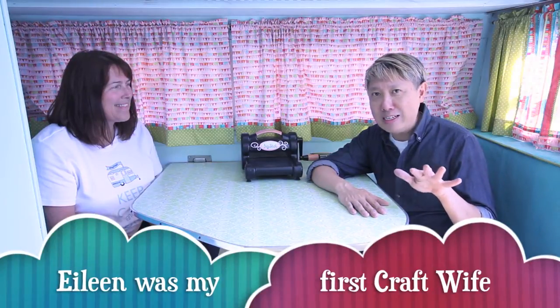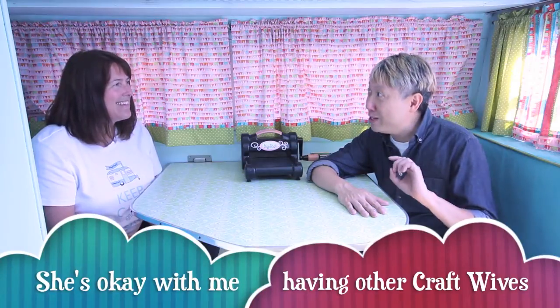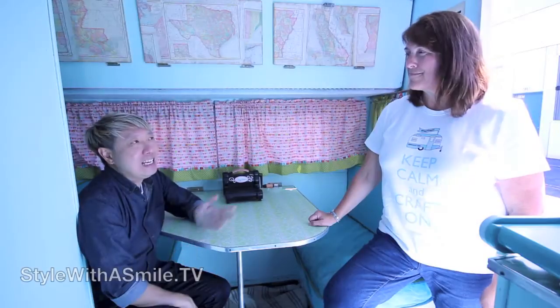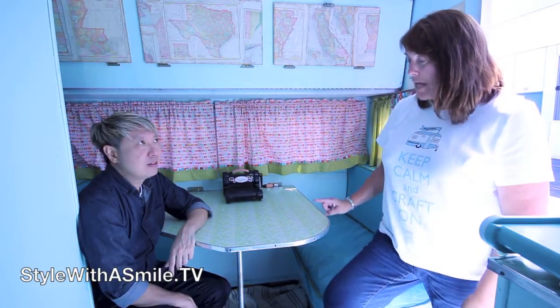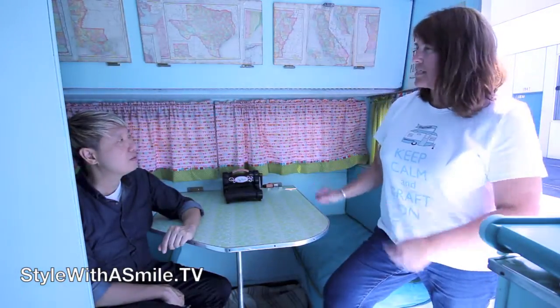Eileen has been traveling across the country just to visit! I want to show you all the inside of this camper because it is so cool — she's made use of every little space. This is my dining room, my studio, and my mobile office all in one. It can be a bed by folding down here and pushing the cushions over. This camper can actually sleep seven people — they would have to be very tiny people!